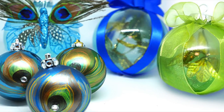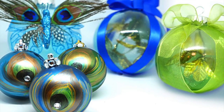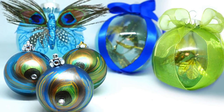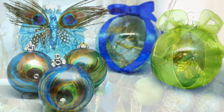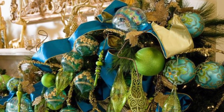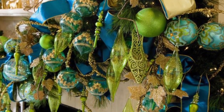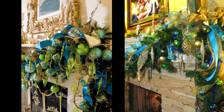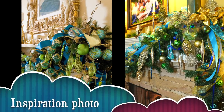Hello guys, it's Tony again. In my last video I showed you how I made these blue and green ornaments with a peacock theme. I made these to help me recreate the look of my inspiration picture. Well, I took all of my homemade pieces and a few inexpensive pieces and I think I did a pretty good job of recreating my dream holiday mantle.